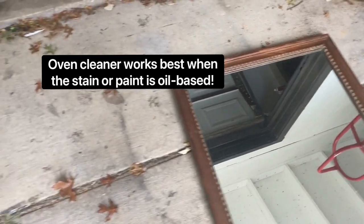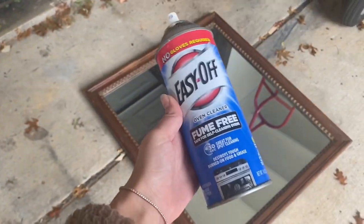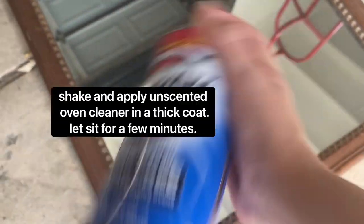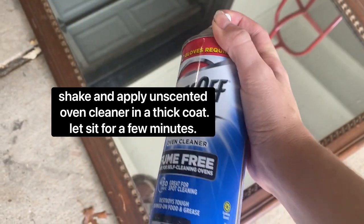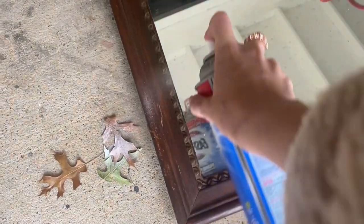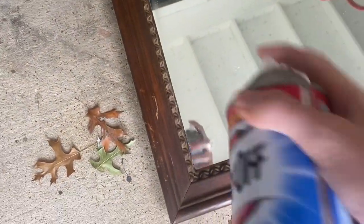Here is my oven cleaner. Let's give it a go — just going to give it a good shake. You can use off-brand; I actually ordered the off-brand. I don't recommend the scented types, but Walmart was out of it and they fulfilled it differently.